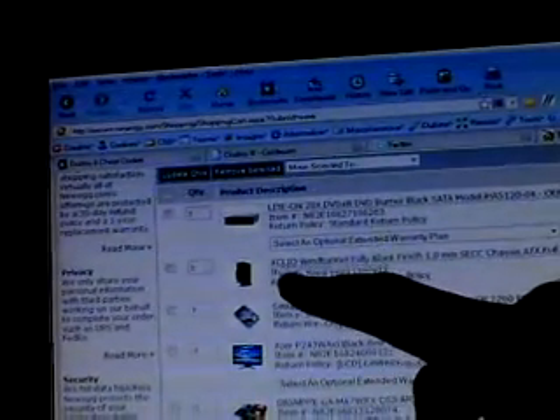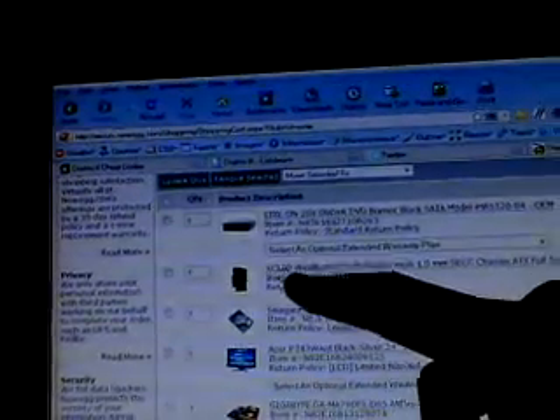I'm going to be posting the links to all the hardware in the more info section. Here are the parts — I'll just list them out for you. Lite-On DVD burner. The X Clio — it's a wind tunnel case, got a couple of huge sidebands.